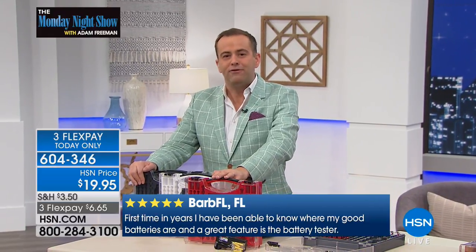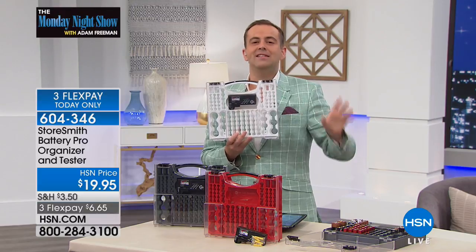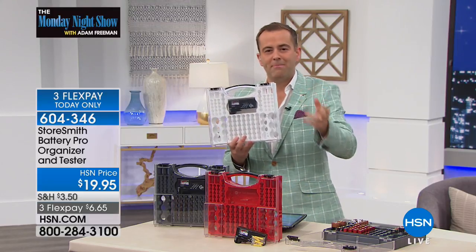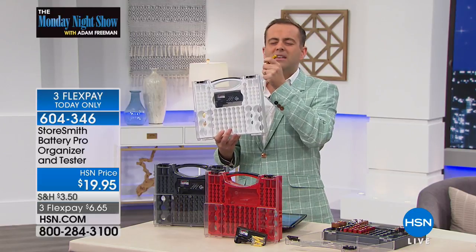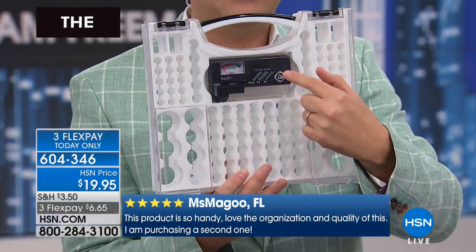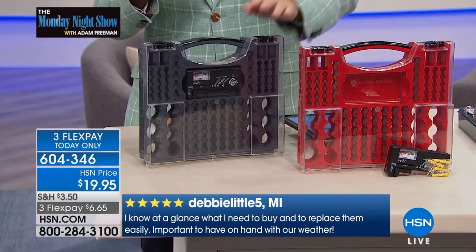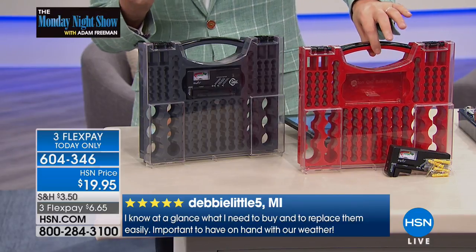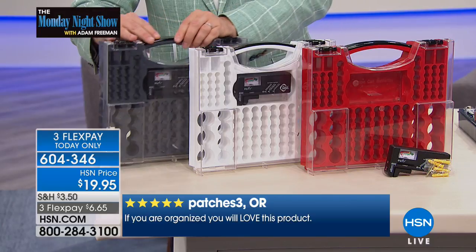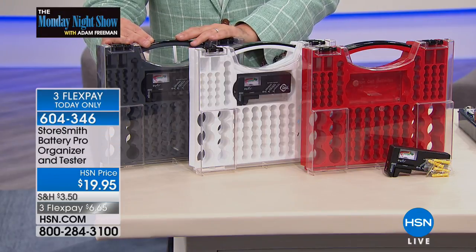You'll never spend wasted time searching for batteries, never dig through the everything drawer, never pick up a battery and think, 'wait, is that being used?' For those asking, yes the battery tester is included — no extra charge. I have white, gray, or red. Red will be the first to sell out — fewer than 1,500 in red. White is trimmed in black with under 500 available. It's under $20 and it's three flex pays for today only, so for under $7 you get it home.